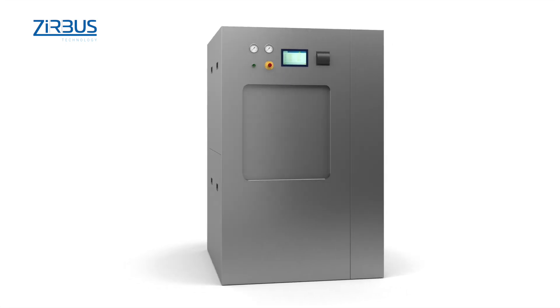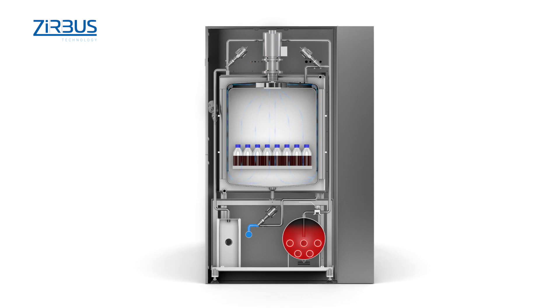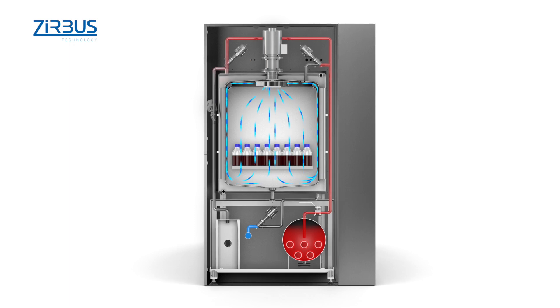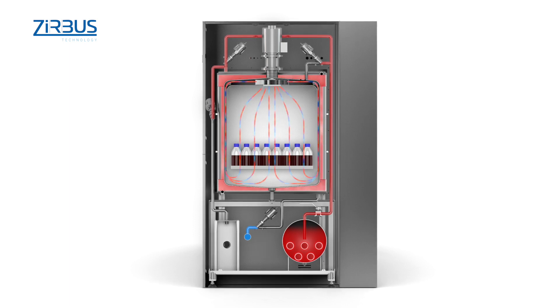Sterilization is a three-step process. In step one, a recirculating fan helps preheat the product with radiant heat from the external mantle. This prevents large volumes of condensate. The integrated vacuum pump has been adjusted to the chamber volume and evacuates the chamber in a very short time.